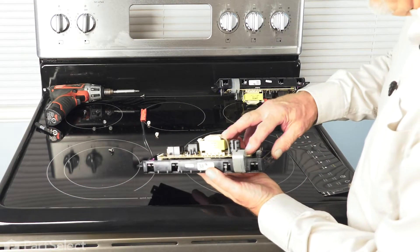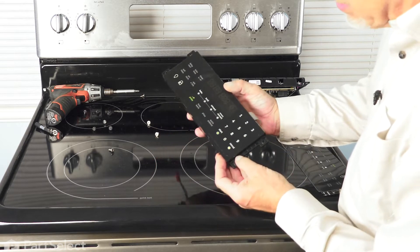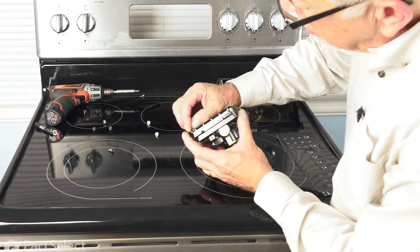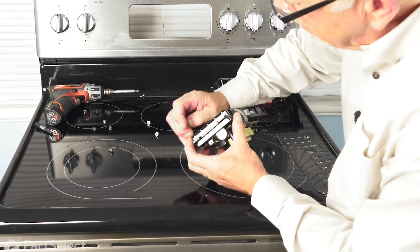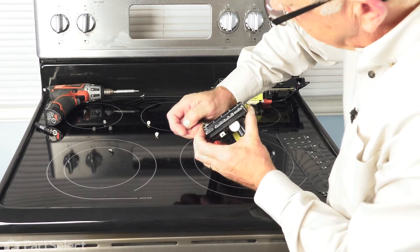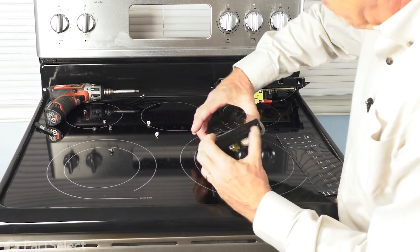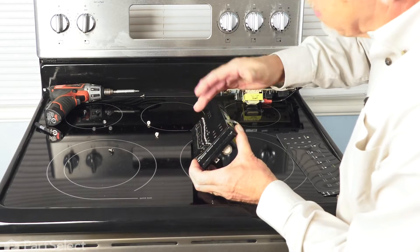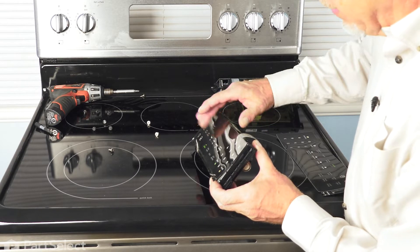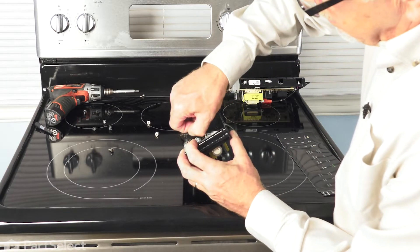Now, if we're replacing the electronic control, we'll need to remove this overlay from that control. It's actually in two pieces, so we want to very carefully peel away the top layer. If we peel it carefully, we won't put any creases in it and we'll be able to reuse it. If we damage it, you will need to replace that overlay, which does not come as part of the electronic control. Carefully lift it off.